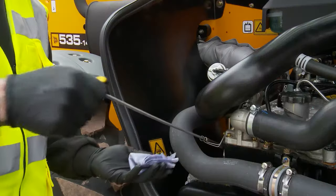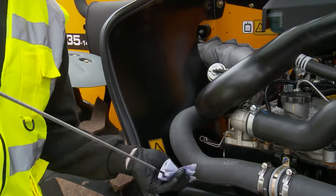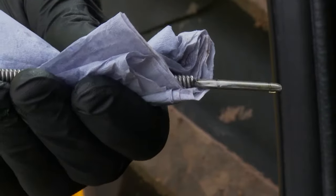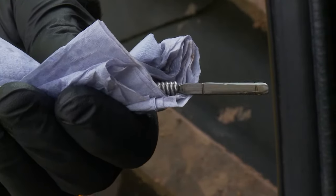Dip back in fully, pushing the dipstick home before removing again to read. The level should be on the upper mark on the dipstick. Replace the dipstick.